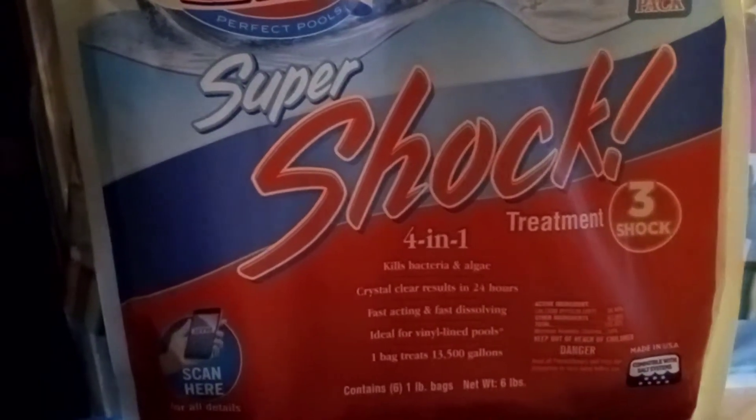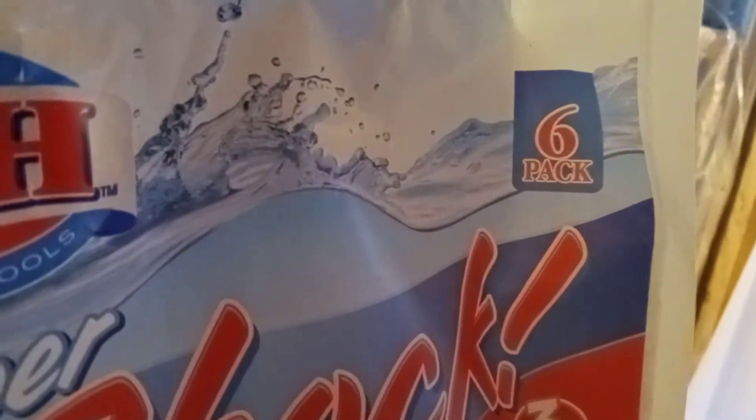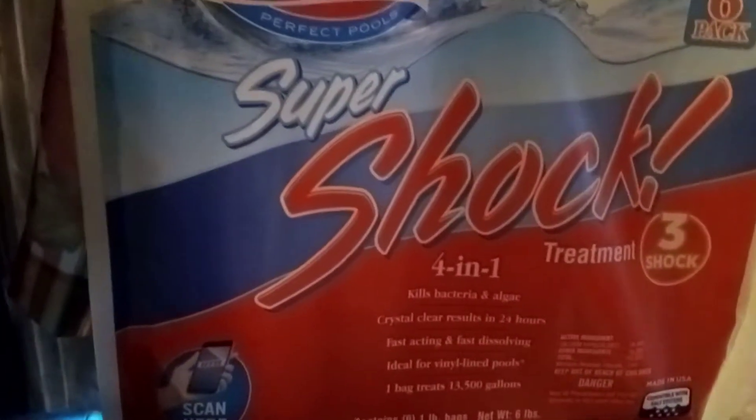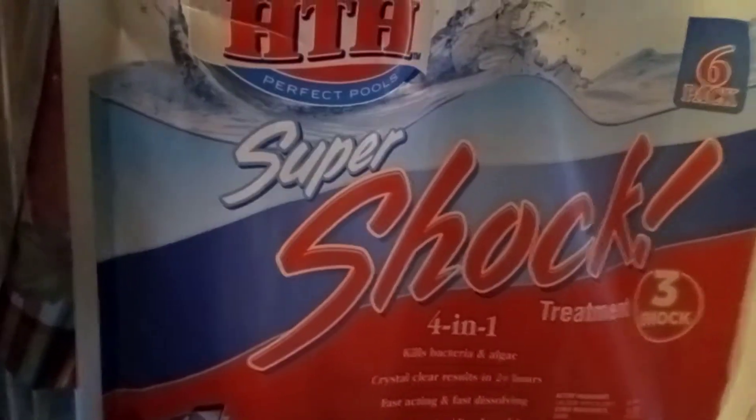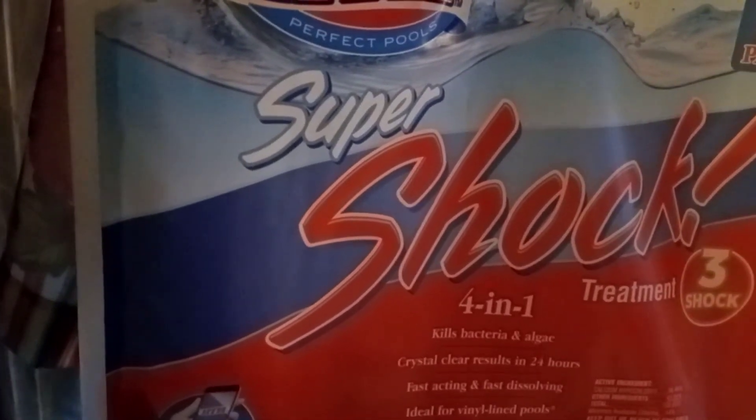I put four bags of shock in and I'm debating whether to put a fifth bag in, but I think I'll let it go tonight with the four. This is super shock — this is what you want to use. I bought a big package that came with six. I put four in, so I have two left for tomorrow if the pool isn't cleared up. I expect to see the pool very cloudy, extremely cloudy, but I expect to see it not green.